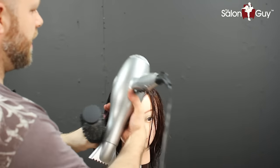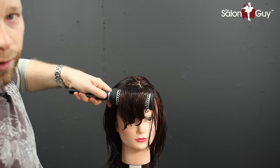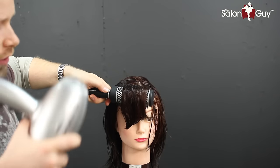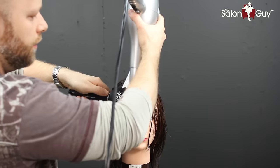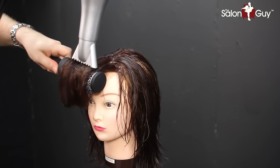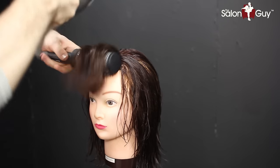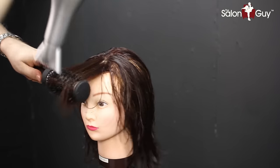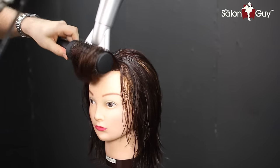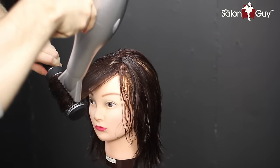A lot of clients always want to know how to blow dry hair properly. You want to lock in the brush and the nozzle of the blow dryer so they're always working seamlessly together. Lock it in, go down maybe a couple times, and go back in — a lot of people go through once and think they're done, but you have to go over it at least five to six times before you can actually smooth it out.